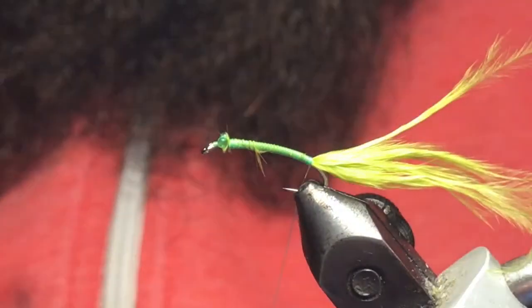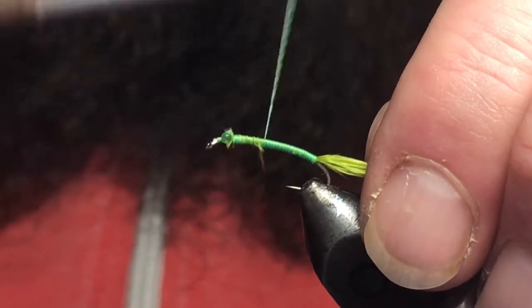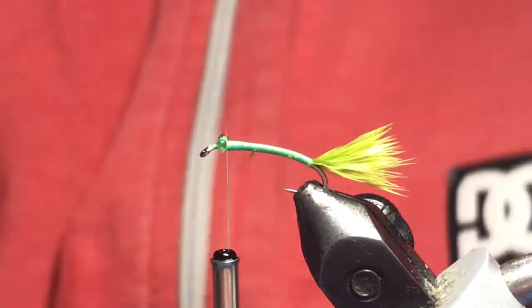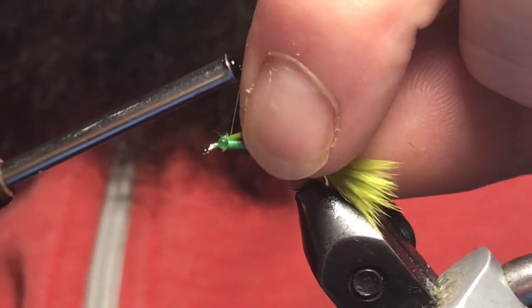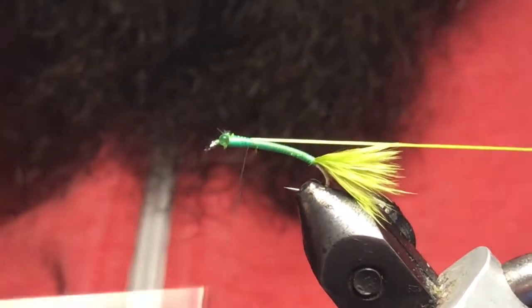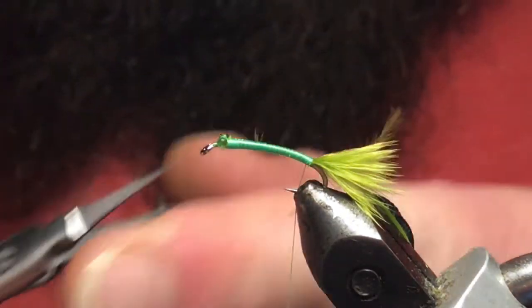Wrap down to the back — you can give a couple wraps underneath just to prop that tail up a wee bit — then nice smooth wraps back up. Pinch your tail to length; it doesn't have to be a long tail, just enough to give you some good movement. Now I've got a light olive color stretch floss — this is going to be a rib — so we'll just start it right behind the eye. Once you've got it secured, give it a good pull and stretch it nice and tight to keep your body nice and slender, which is what we're shooting for here.